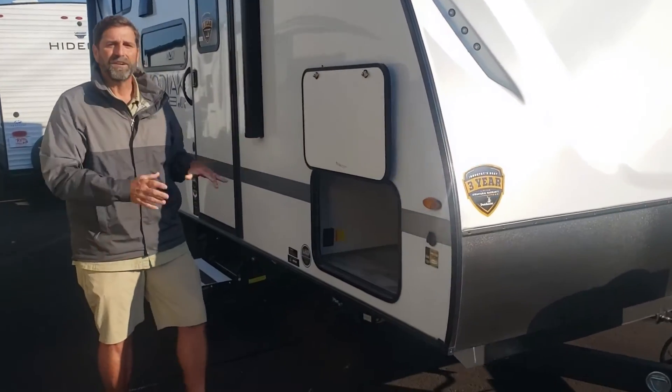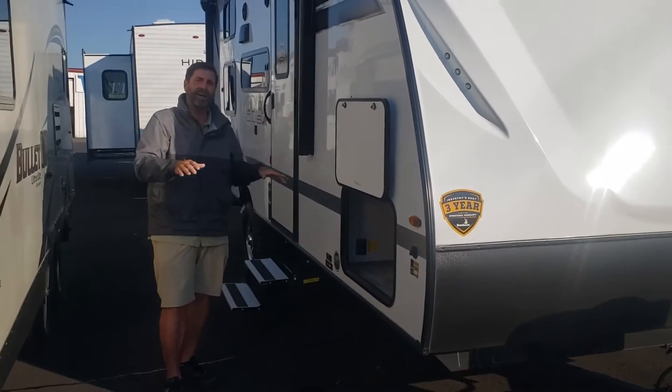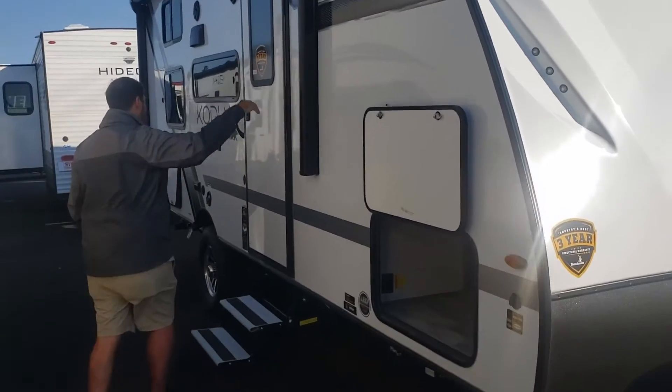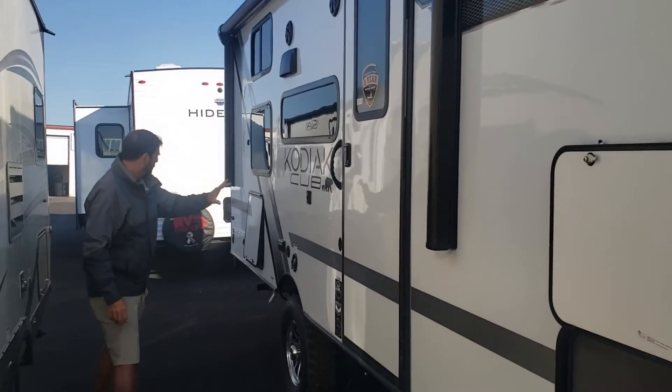If you look in here, there's a massive storage area. It goes all the way across, all the way up and under the bed. We also have stabilizer jacks on this that are power — you just push a button and they go down. No more cranking and cranking. That's wonderful. We have a power awning on here and also tinted windows. Beautiful exterior.